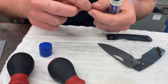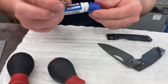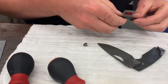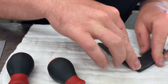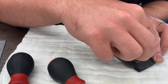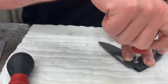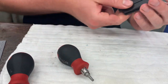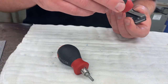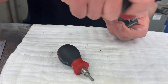Put a little Loctite on my pivot screw — it doesn't take much at all. I use the blue Loctite stick; I think it's less messy than the liquid, though it takes longer to set up. Blade at 90 degrees, pop the lock side back on — you'll have to hold some pressure down because it's going to want to spring off. Snug your pivot up, then drop the two backspacer screws in and tighten them down.